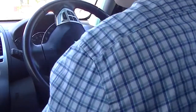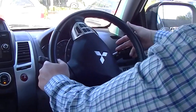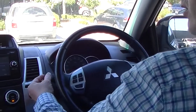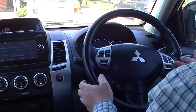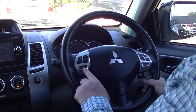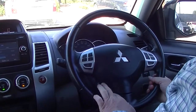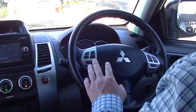Factory fitted rear diff lock, really good. Coming up from there, we've got our indicators and headlights on the right-hand stalk, and the wiper arm on the left-hand side for both the front and rear wipers. Looking at our steering wheel, we've got cruise control on the right-hand side, stereo controls on the left-hand side, and Bluetooth phone control — all at the touch of your thumb.